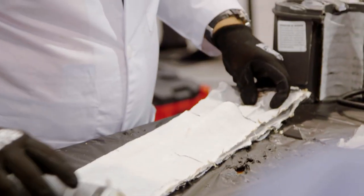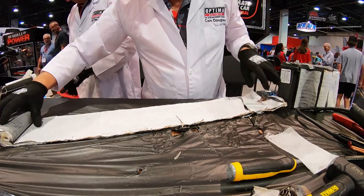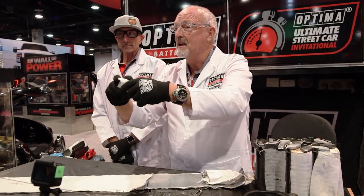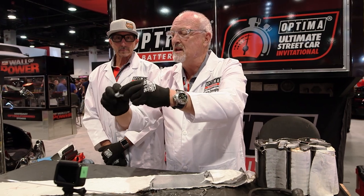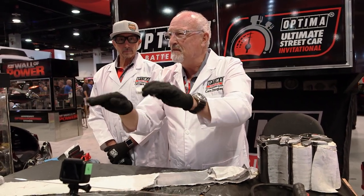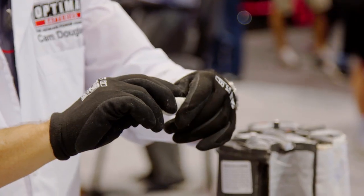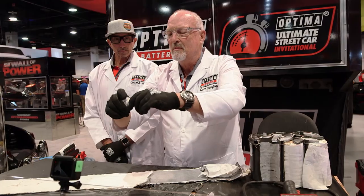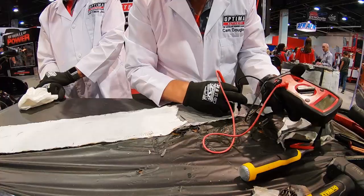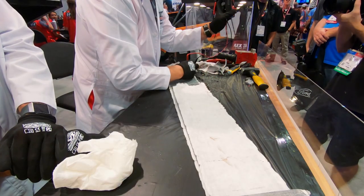Cam is now unrolling the cell. You can see the white separator and there are positive and negative plates. This is the fiberglass mat — it's fiberglass and that's what retains all the acid. You're not going to get any free-flowing acid; even if the case breaks it's not going to spill on your car and it's not going to be dangerous. If you were to actually squeeze it you could get a little bit out, but you really don't see that in an automotive application.